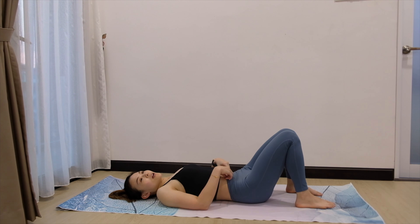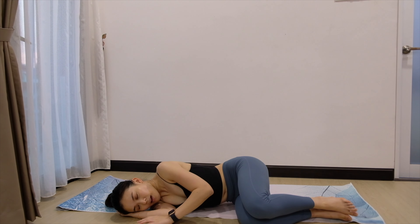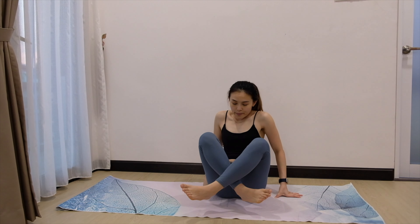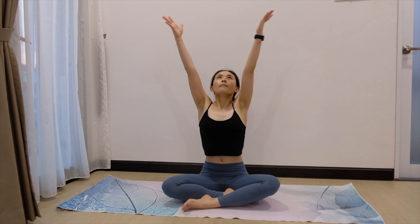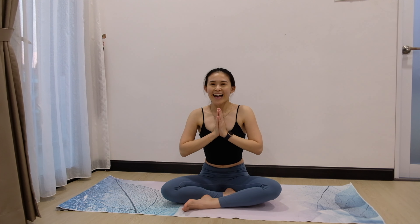Now lean towards your right side and inhale, push our body up coming into a sitting position. Just cross your legs, sit in any comfortable position. Inhale, bring both arms up, palms together. Exhale, palms to the heart center. Put a smile on your face — and that's all for our stretching today!